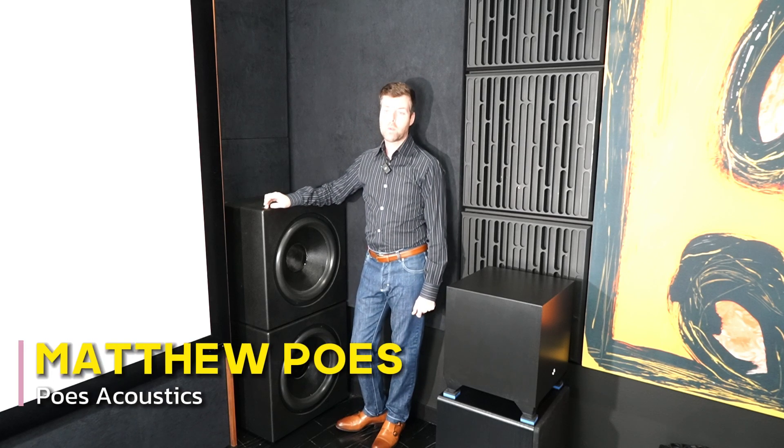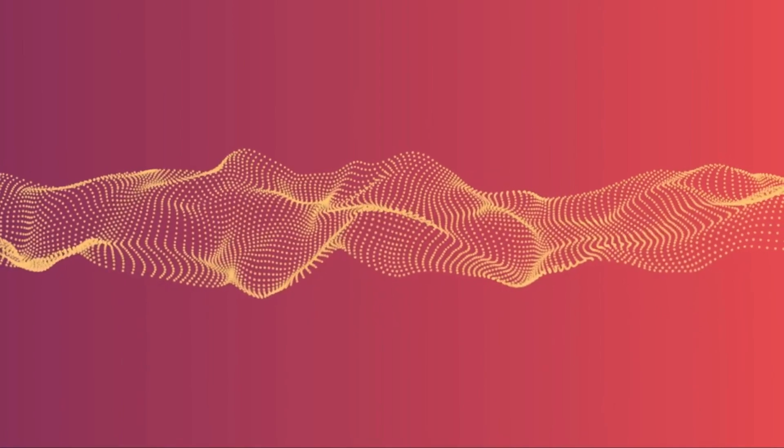Hi everybody, my name is Matthew Pose and this is Pose Acoustics. I want to talk about waveforming a little bit because I'm going to be putting it into the room, but it's not a simple process for me.